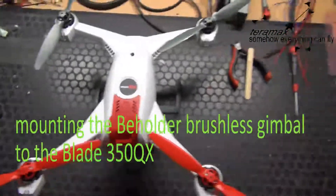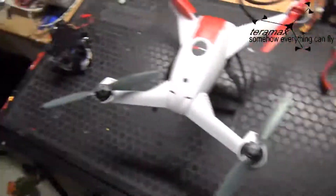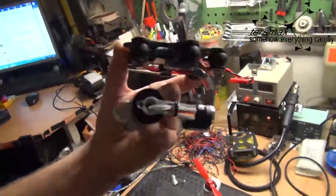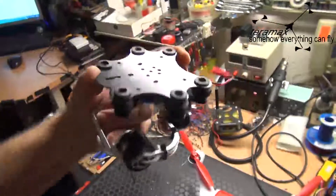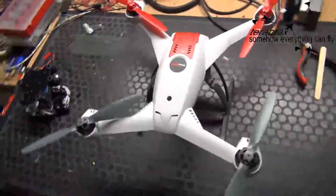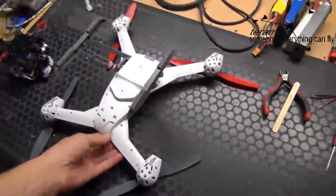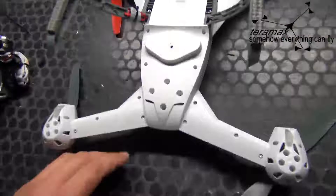Hello, there were some people asking me on YouTube how I mount the Beholder gimbal — that's this one — from Team Rebel on the Blade 350 QX. That's pretty easy, but let me show you what I tried first.